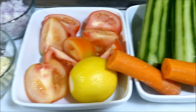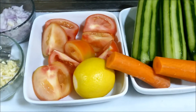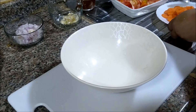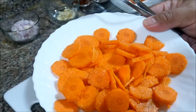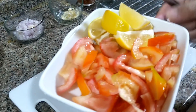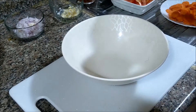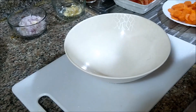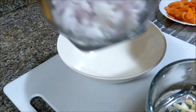I-slice natin to sya guys. At saka para malaman nyo kung ano ang gagawin ko nito afterwards. Okay, samahan nyo po ako — tapos ko na pong nagayat yung ingredients ng insalada natin or ang salad natin. Ito po yun — yung isang carrots, yung kamatis po natin, at saka yung lemon, at saka itong cucumber. Tsaka itong garlic tapos na rin, at saka onion.